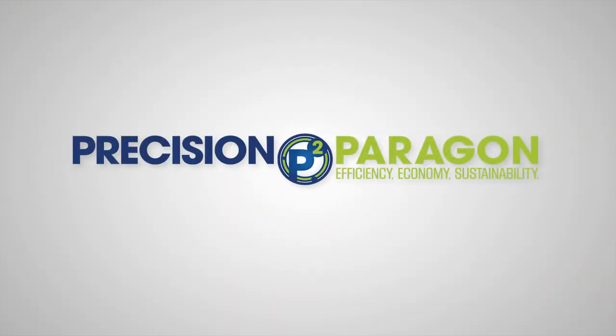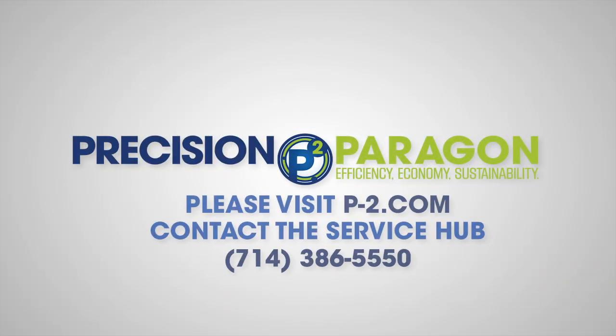To learn more or to order the TKD, please visit p2.com or contact the P2 Service Hub.